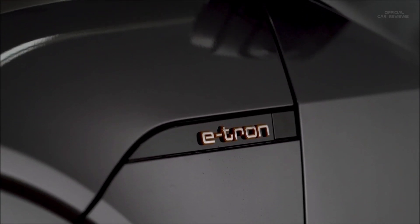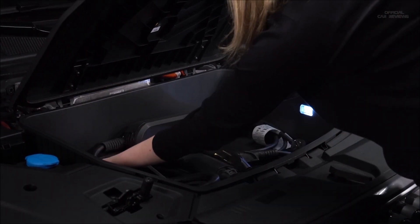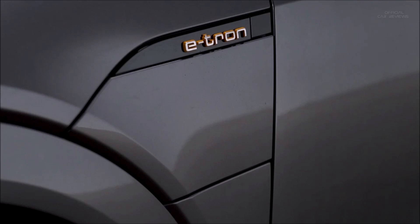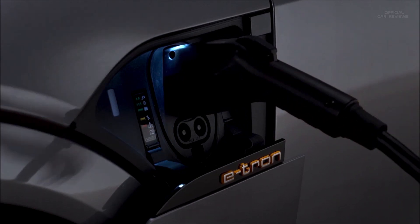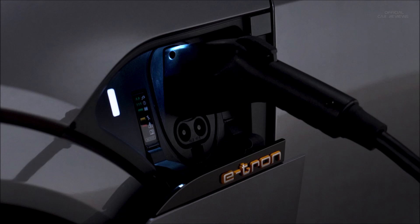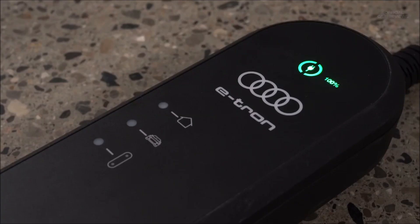Before connecting the charging cable to the vehicle, the Audi e-tron must be in park, the parking brake set, and the ignition off. The compact charging system can then be connected to the charging port. The charging process will begin once the cable is attached unless a timer has been set. The light to the left of the port will glow white when communicating with the charging station and pulse green when charging. An indicator will also pulse on the instrument cluster, and there is an indicator for the estimated remaining charging time. Once charging is complete, the indicator light on the control unit will be solid green.